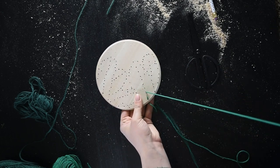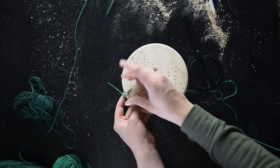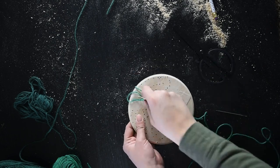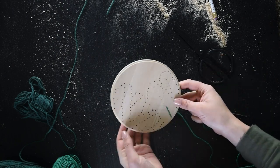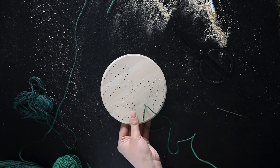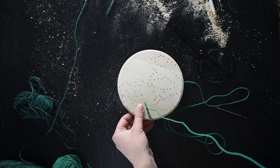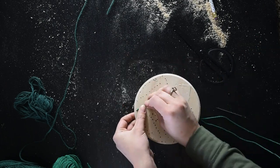If you've never embroidered before, this is a great way to start because you don't have to worry about the tension pulling your fabric. All you're really going to be doing is threading your needle — using a bigger needle with a bigger eye hole that fits the yarn — and you start from the back, pull it through, push it back through, and tie it off to get started.